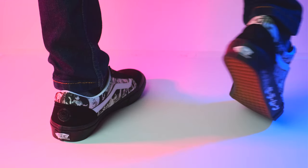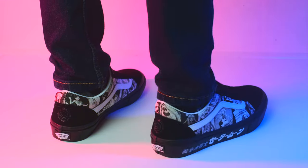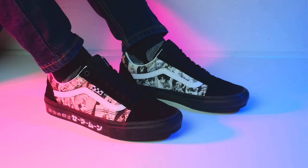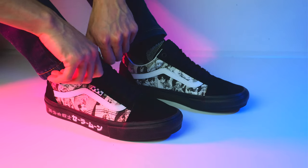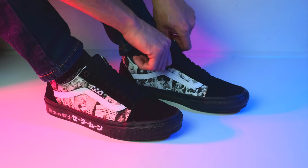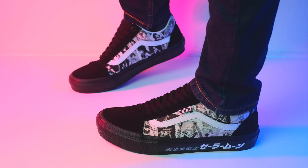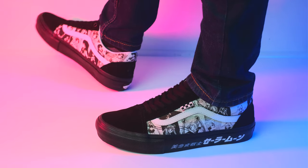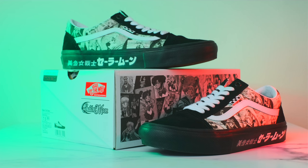Overall, I'm really happy with the shoes. I'm glad I can show off my closet weebness while still keeping it on the down low. I hope they loosen up a bit more without getting ruined, but for how comfortable they are once on, it's a tradeoff I'm willing to take. If you're a Sailor Moon fan and love Vans, definitely check the collection out before they become collector's items. I'm glad I got these when I did, because just a week later they're already sold out of my size online. Hope this was helpful to any Sailor Moon connoisseurs out there, and thanks for watching.